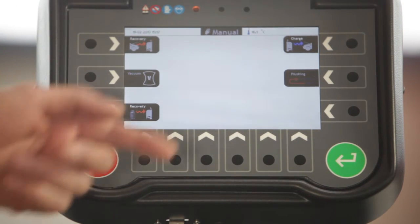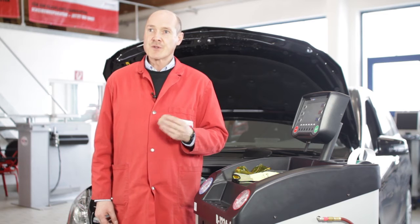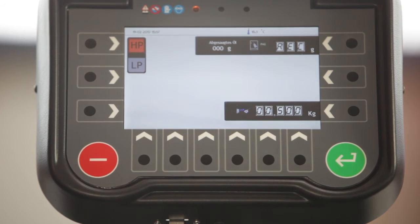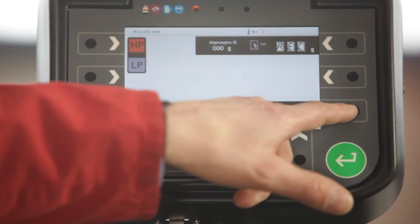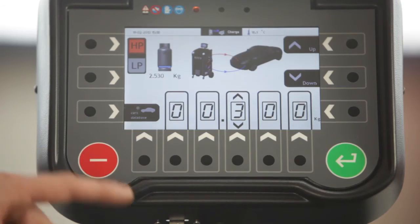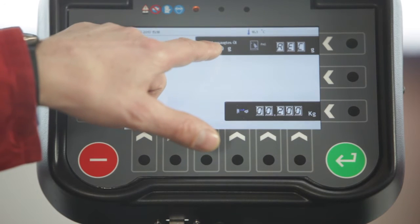Up to now we have recovered refrigerant and drawn vacuum, and the next step is the refilling. In the manual cycle charge, the charging is always carried out over the high pressure side. Fluids must always be charged over the high pressure side — this is very important and should be kept in mind. We see that we recovered no oil during the recovery cycle, and thus we will not charge any new oil unless we have performed repairs and exchanged components. I can enter the amount of refrigerant needed for this car manually, or call it up from a database on a USB flash drive. I confirm my entries and the recovered oil amount is indicated — we did not recover any, so we will not charge new oil.